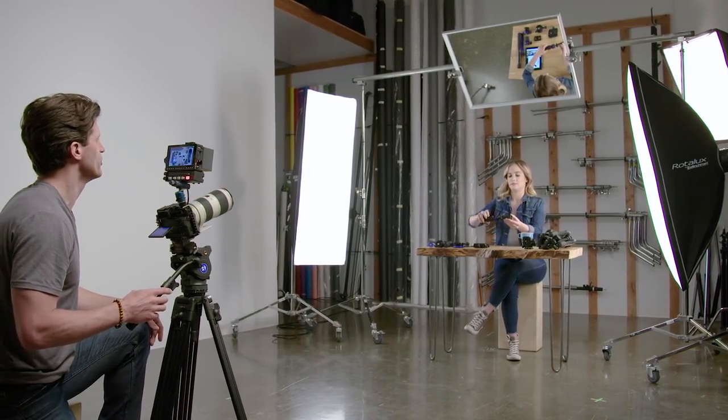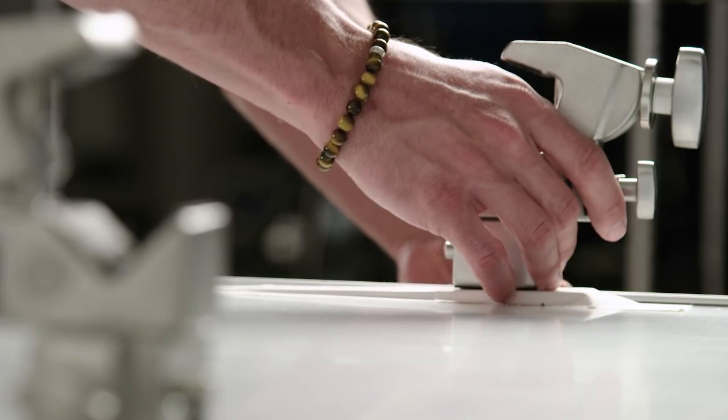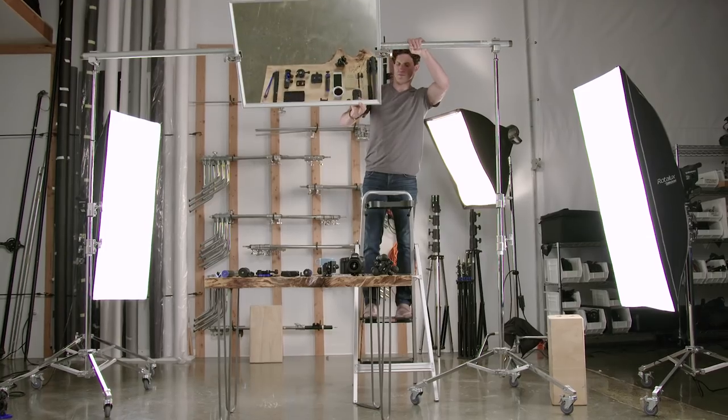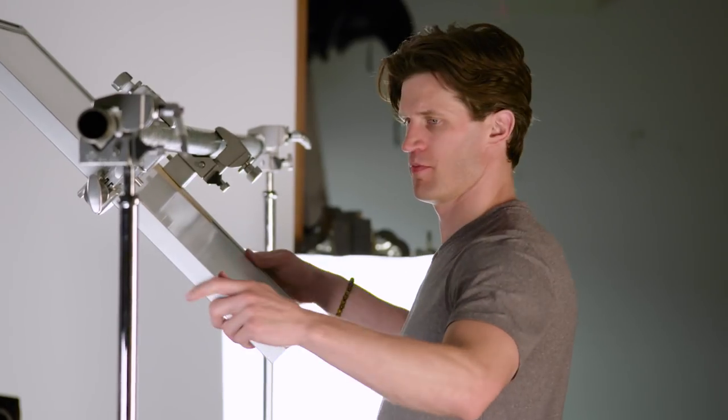To set up your mirror rig, you can use these cupo double combi clamps and attach them to schedule 40 aluminum tubing. It's important to get the right position — a 45-degree angle is usually ideal. And if you're superstitious when it comes to broken mirrors — all jokes aside — safety comes first, so make sure everything's tight.